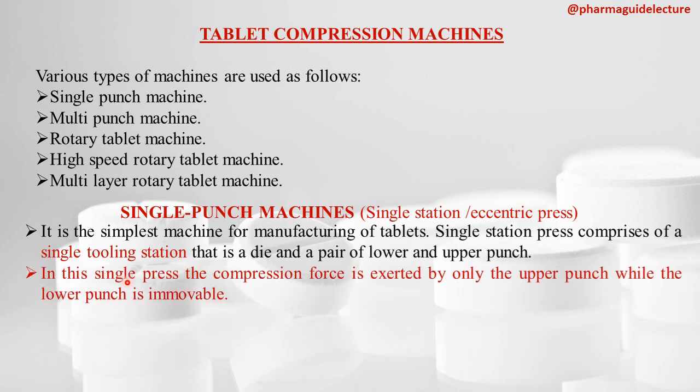In this Single Press, the compression force is exerted only by the upper punch. This is important: in the Single Punch Machine, the compression force is exerted only by the upper punch, while the lower punch is immovable.